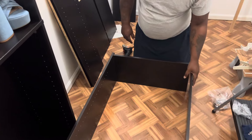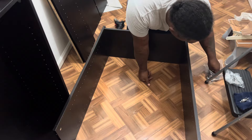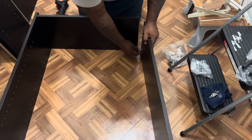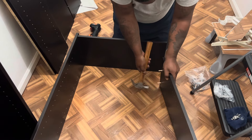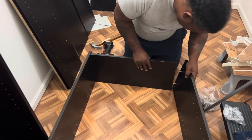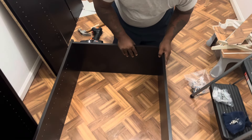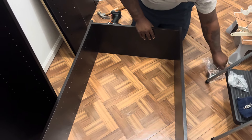Okay y'all, so we're in the closet and he's going ahead and putting the bottom piece together first. He's inserting the pegs in and then he'll put the screws in, so it's fairly easy. The directions are not very clear so you kind of have to use common sense when putting these together, but once you get the hang of it, it's fairly easy.